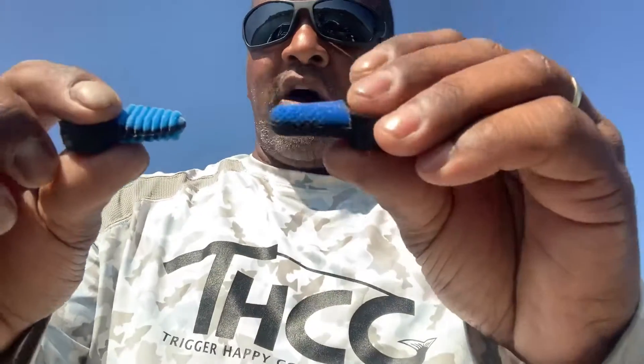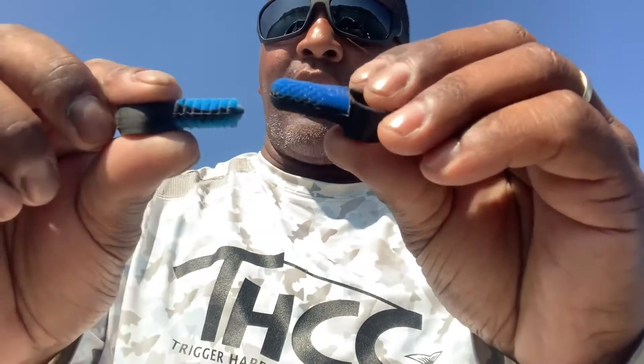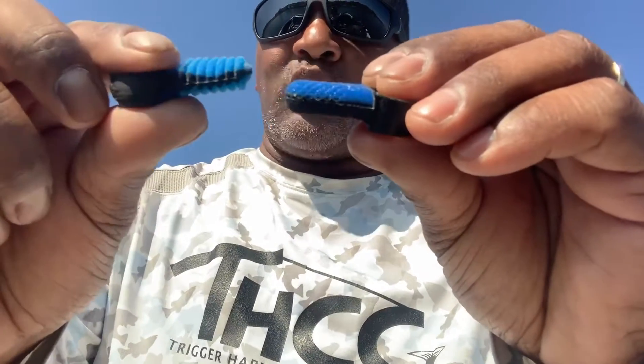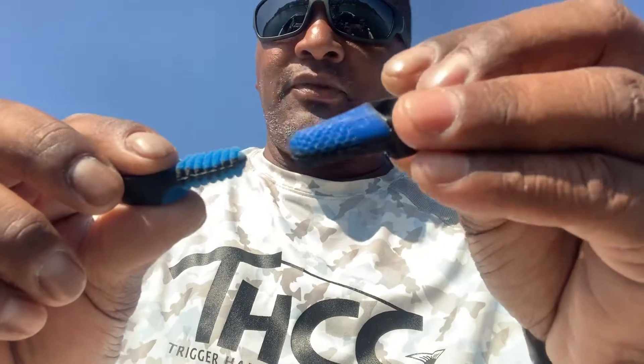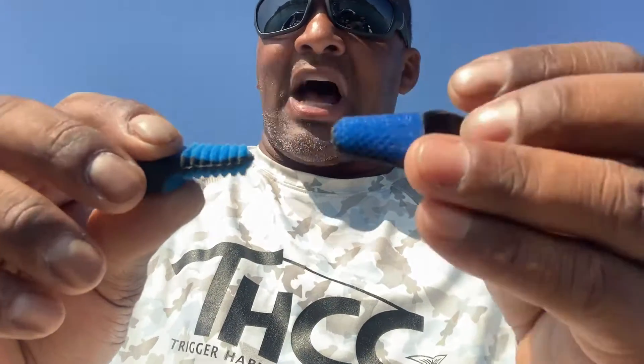In this edition I'm going to talk about one of the common themes that comes up while we're out at events. People come up and notice that there are two different styles of Trigger Happy Comfort Grips for the casting rods — there is the banded rib style, which is this one right here, and there is the original banded dimpled style.